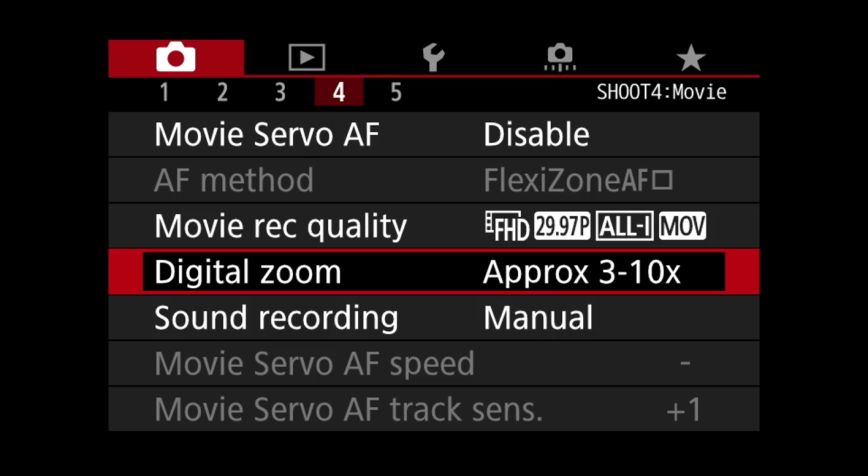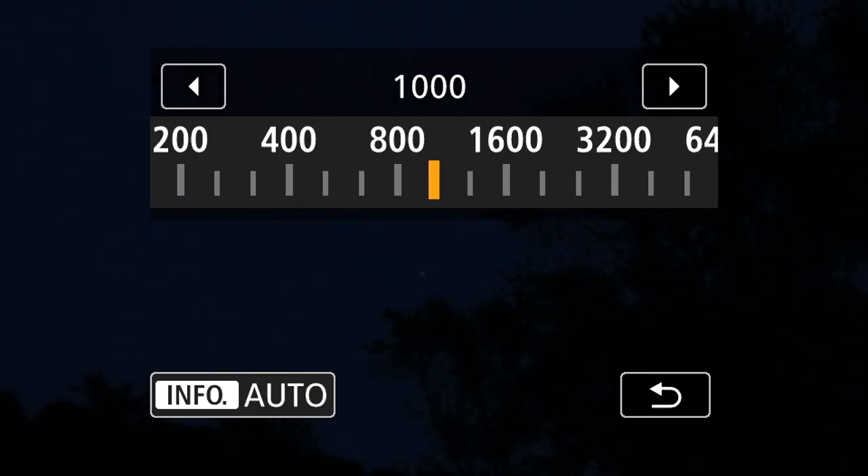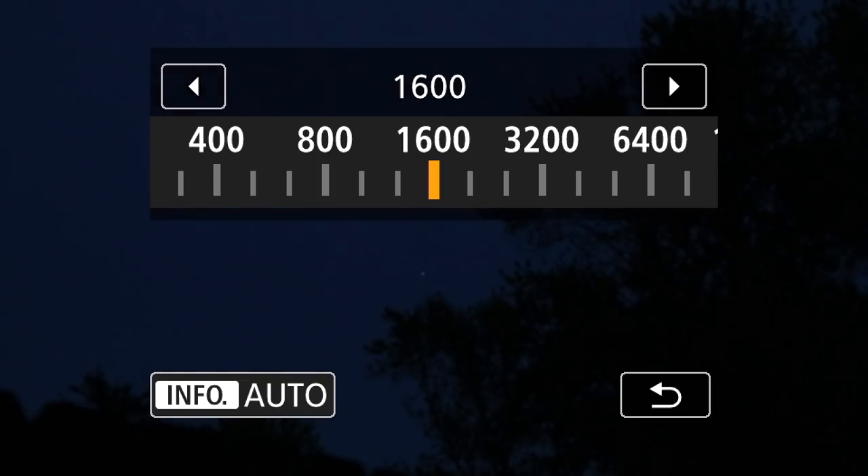We'll go back in and take off the zoom and bring the lens back. Alright, I think we have the planet in focus now, but it is a grainy image.